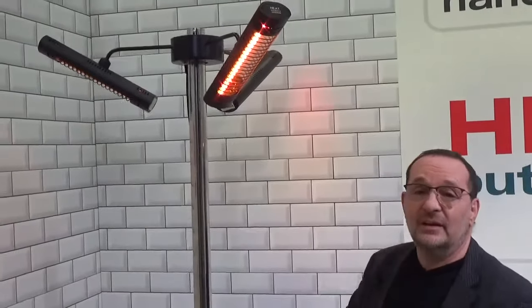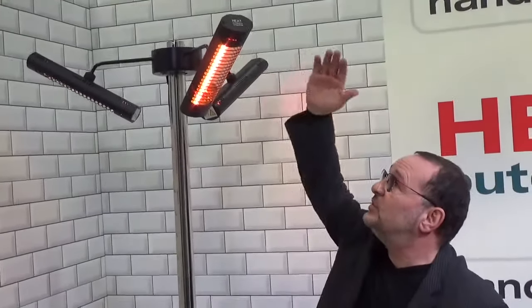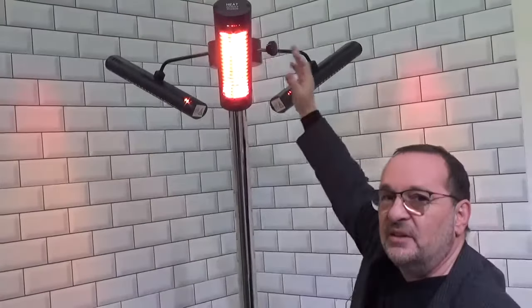The new parasol heater is available in two colorways. This one clearly is black. We also do one which is silver, but the centre section is white, which makes it kind of disappear into the background of any parasol that you're using.